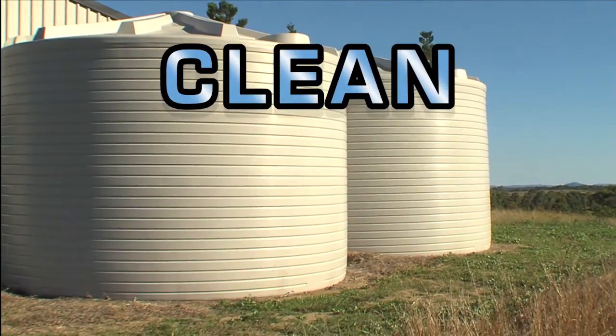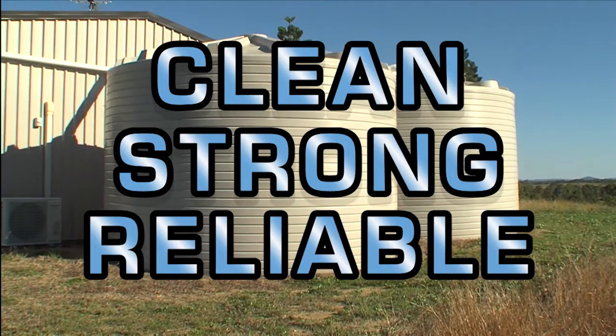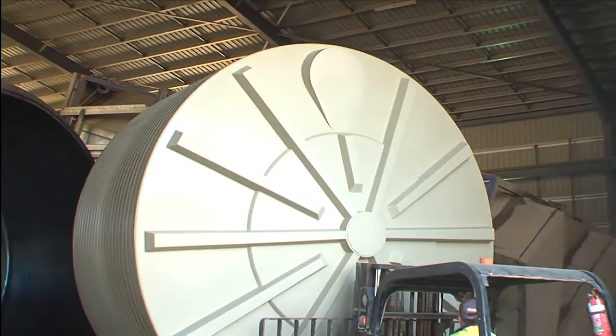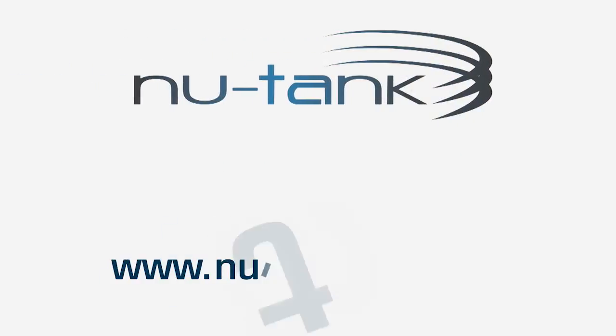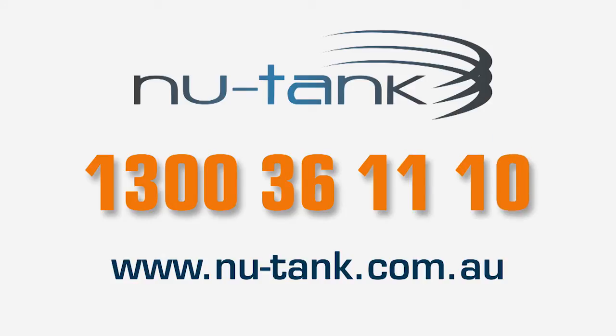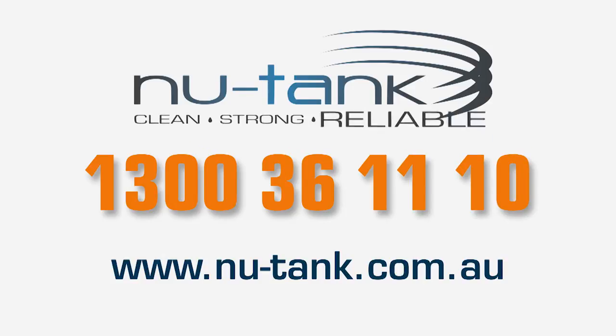NewTank tanks are clean, strong, reliable — made and guaranteed to last. See our website for the complete range or call 1300 36 11 10. NewTank: Clean. Strong. Reliable.